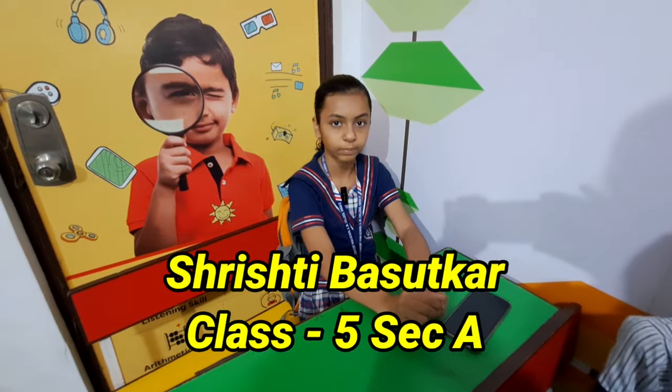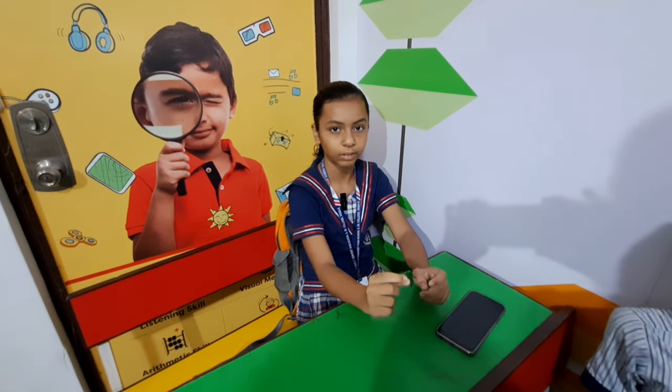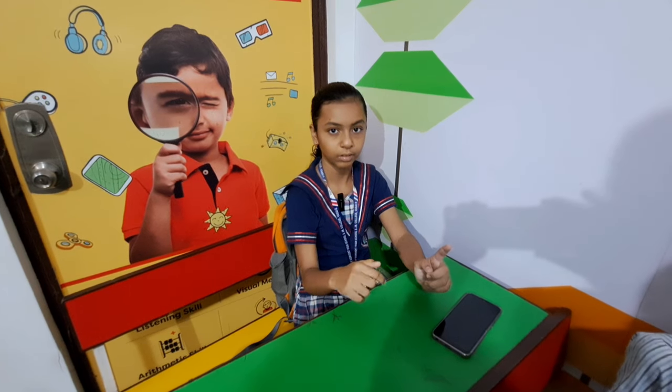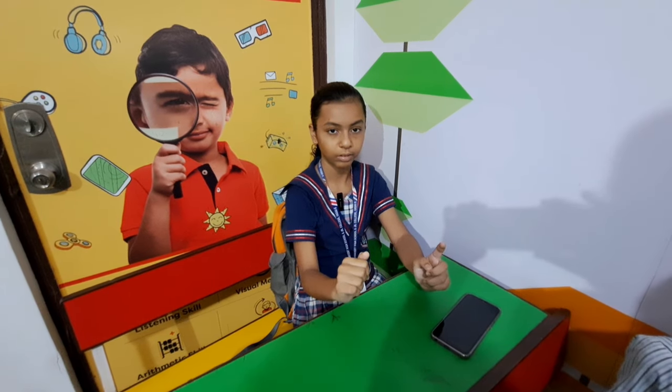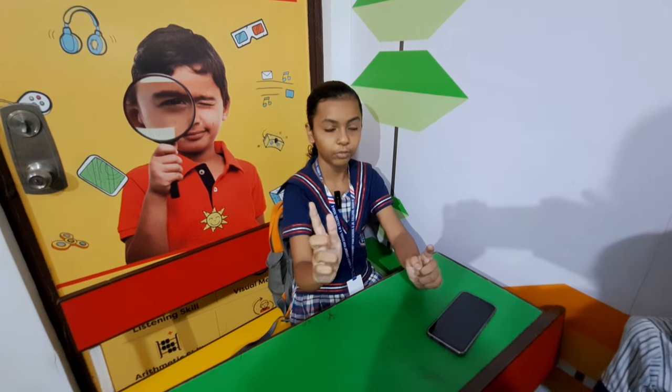Shrishti, single digit add in less. Your first number is 6, add 9, less 4, add 6, less 9, less 8, add 4, add 5, add 5 — that is 41. Very good.